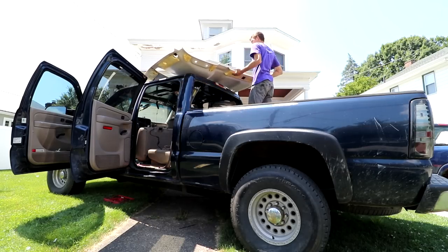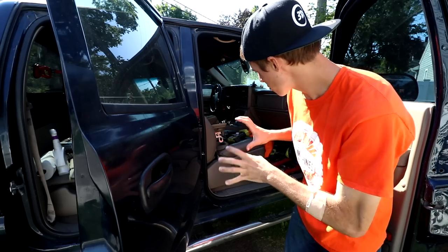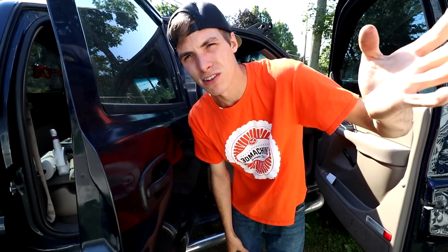The reason for that is because the Duramax — I redid all that work for this thing, got it all accomplished, got the truck back together. I mean, I even have my driver's seat back in.